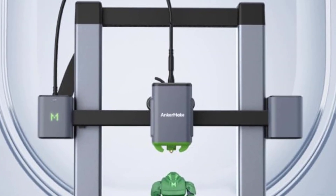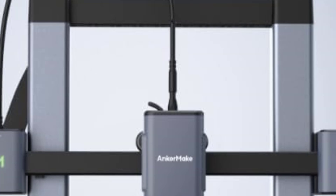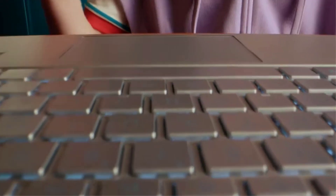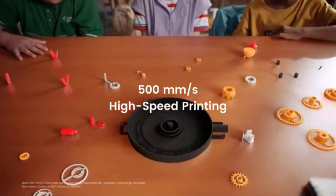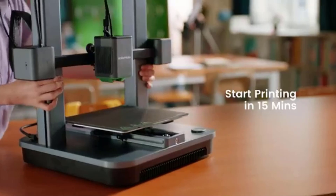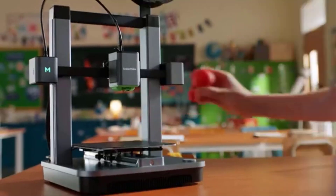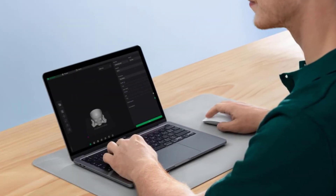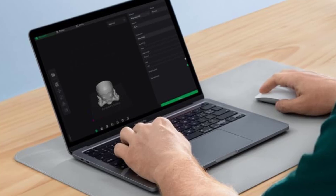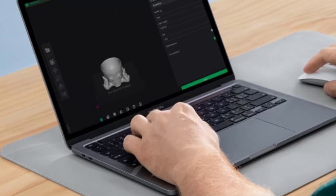With a print volume of 220 x 220 x 250 mm, the M5C provides enough space for moderately-sized prints, offering flexibility for most home and small business applications. Additionally, it supports multi-device control, allowing you to operate the printer via a smartphone or computer, which adds convenience and ease of use. Overall, the AnkerMake M5C is an excellent choice for those looking for a fast, reliable, and versatile 3D printer, delivering an intuitive and streamlined printing experience for users of all levels.